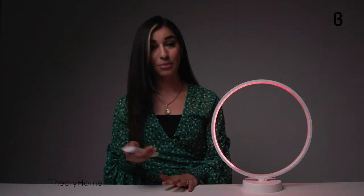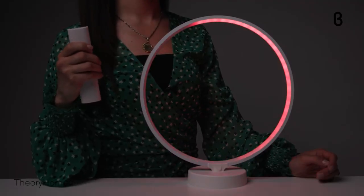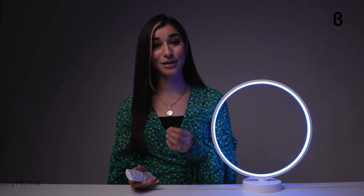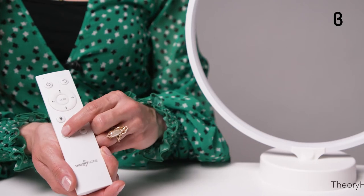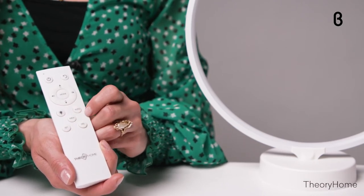I can also change the speed of the lights by pressing the S buttons to make it faster or slower. My favorite part of the Theory lamp is that you can actually preset up to 10 of your favorite lighting effects with your favorite color combinations using the memory button. When you land on something you like, you press the set button, and when you want to make room for a new favorite, you press delete — it's all saved in the lamp's memory.